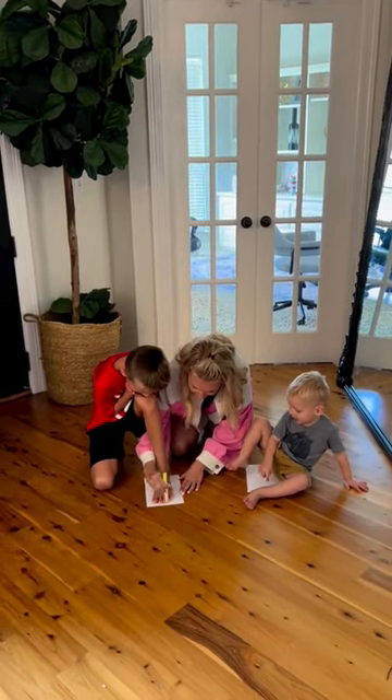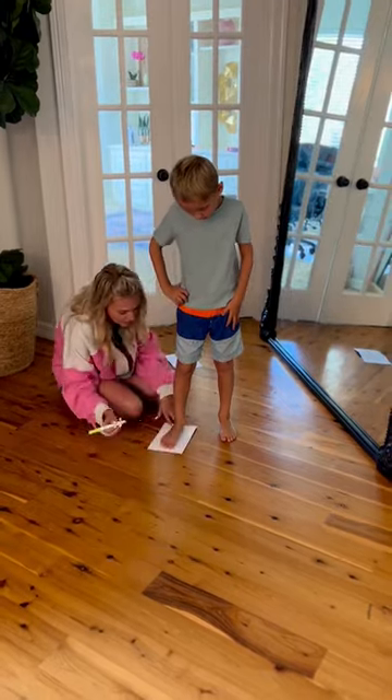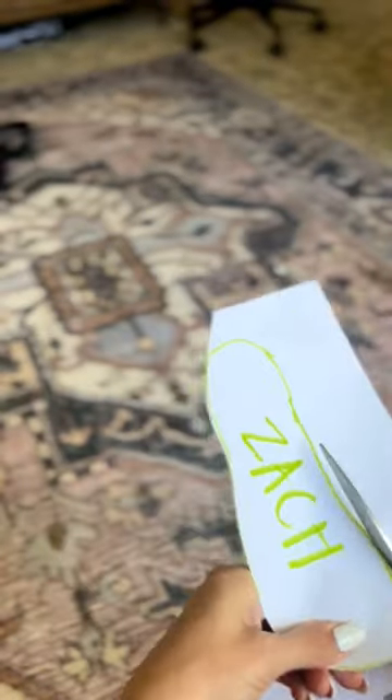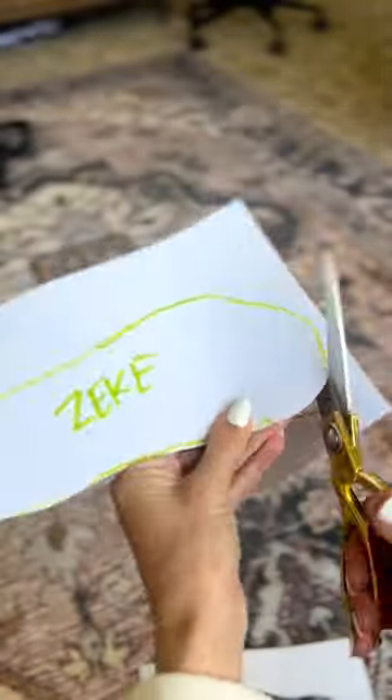I've got another back-to-school mom hack for you guys, and this one is for shoe shopping. What you're going to do is take a white piece of paper and trace your kid's foot, then write their name on it and cut that out. It's just a little stencil of their foot. This will make it so you can go shoe shopping without bringing your kids.